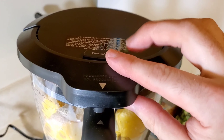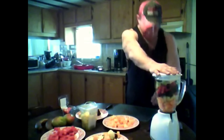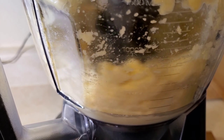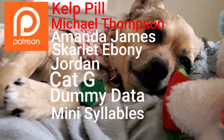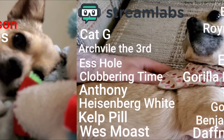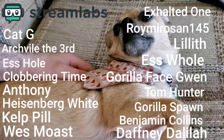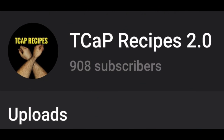And now there's only one thing left to do — blend it. And while the Ninja is doing its thing, I would like to thank my generous patrons, everyone on Streamlabs, and finally viewers like you. I would also like to thank you for giving me the 908 subs. You guys are legendary.